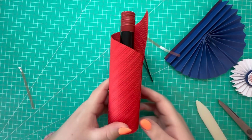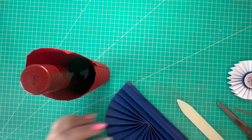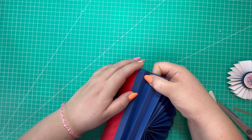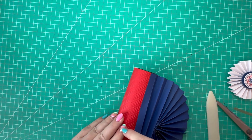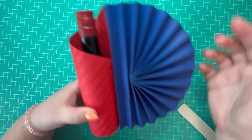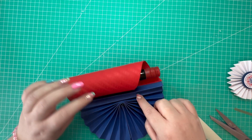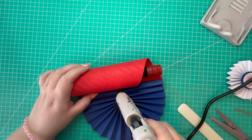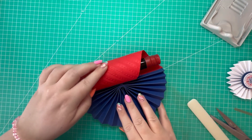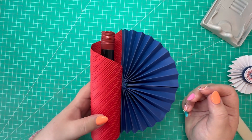Next we're going to remove the red liner tape from our blue fan piece. I'm going to line the score line up to the edge of the red card stock and place that down. You may have a little bit of overhang at the top - just trim yours down. Now we're going to fix the fan in place with some hot glue, putting a little bit along the centre of the fan and pushing it against the red card stock.